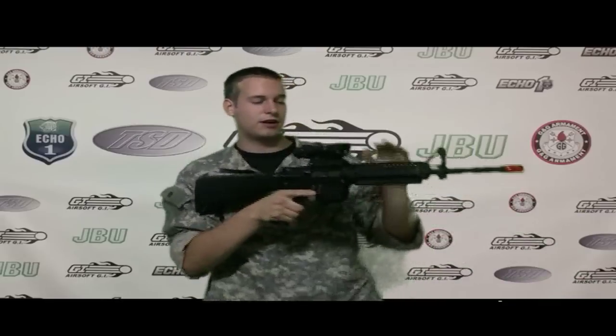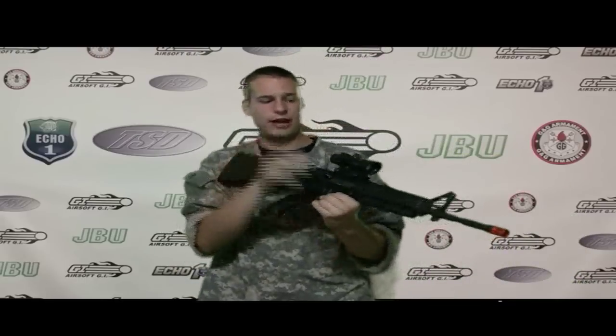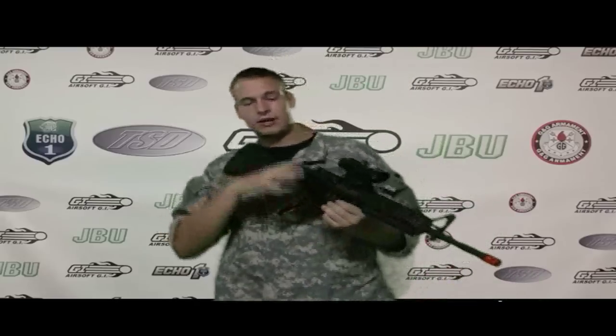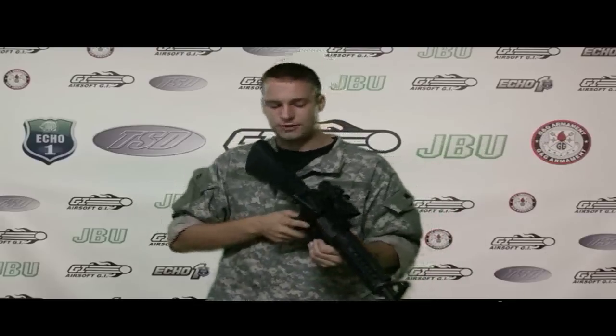This is the G-Pi. This gun comes equipped with a Socom Gear Omega Rail — it's a two-piece rail that allows access to a grenade launcher on the bottom. This gun also features a metal body, which is really good because back in my day, when we had our Marui's, we would have to pay hundreds of dollars for metal bodies. But this comes with it.